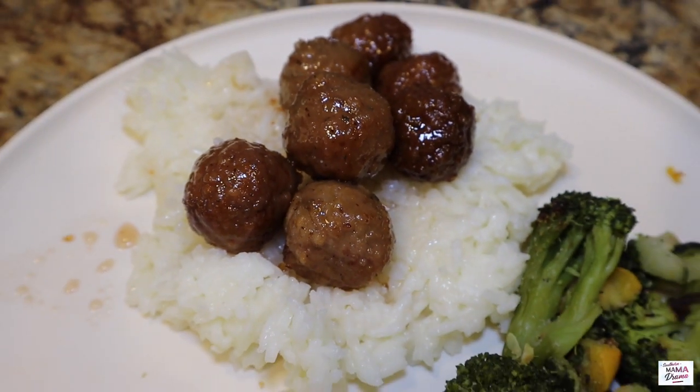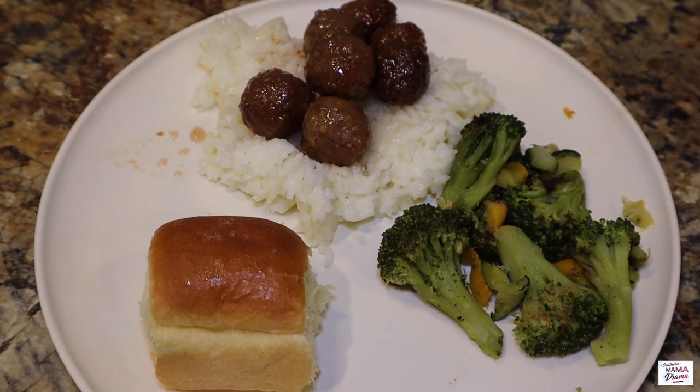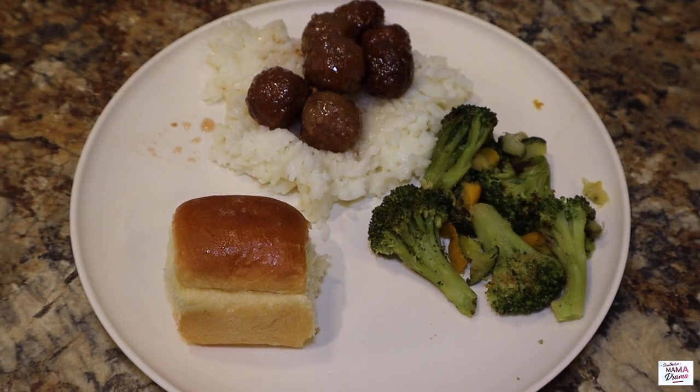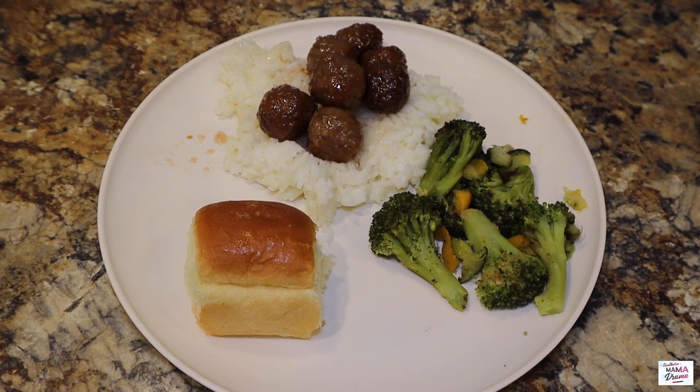I did not film making this recipe this night because I have made it before and filmed it — I will link that in the i-cards right here above for you. But these sweet and sour meatballs are so easy to make and delicious. Highly recommend them.